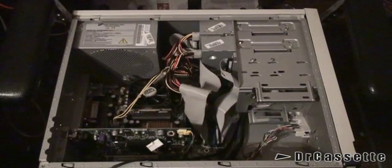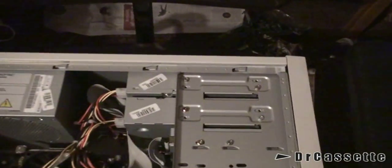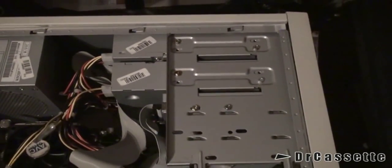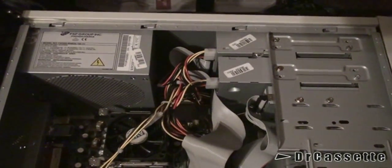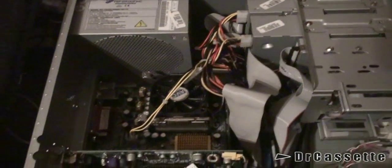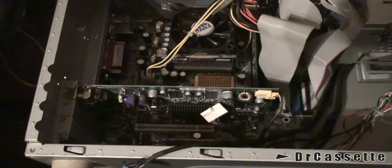It's certainly starting to look more and more complex. I have the disk drive, the optical drives back in place, as well as the floppy disk drive — got those hooked up with the cables. There is power wiring, all looking a bit messy. And we have the graphics card back in place.